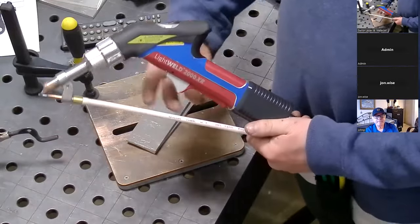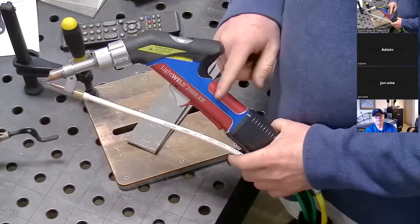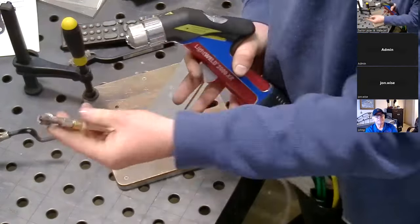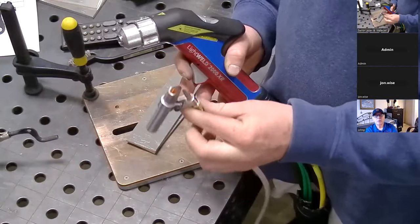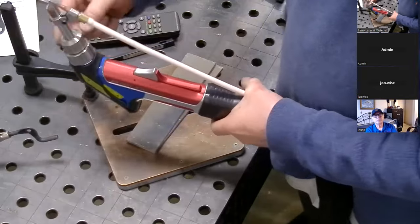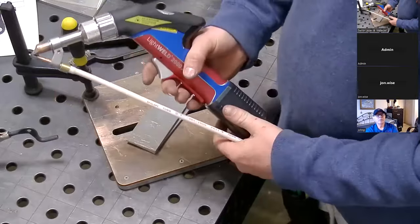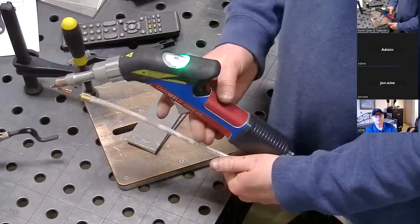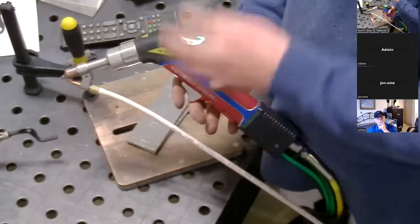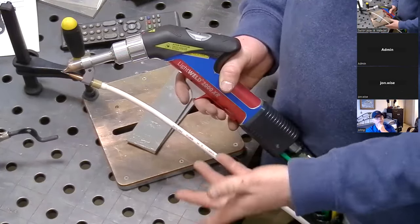Let's go over the gun. This is the LightWeld gun — the color changes a little bit depending on the model; this is the 2000 with the red. The wire feeder attachment is here. When you're using a fusion weld setting and not going to use the wire, you basically just take this off and replace it with a nozzle without the clamp. There's a collet here — you make sure it's nice and centered and then you tighten the collet. There are two triggers: this one flows gas, so when I pull this, as long as my door is closed, I have argon gas flowing out of the nozzle.